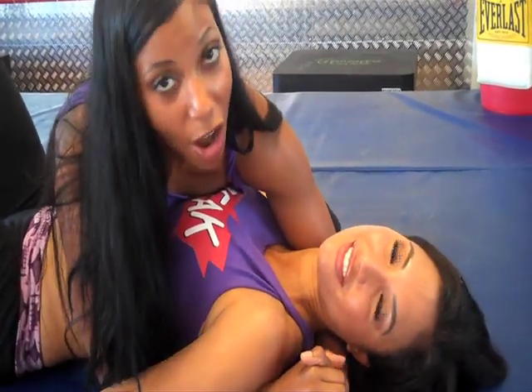Hi, this is Raven, Lexi, and Tanika, and this is Knockout Fit TV. Don't forget to watch, subscribe, and comment because we love to hear what you have to say about the different moves.